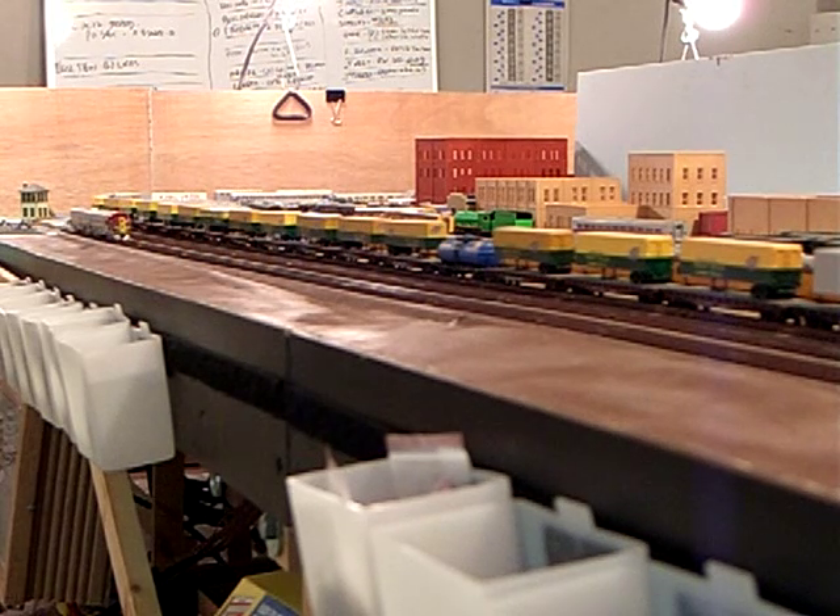Today our project locomotives are a pair of Kato E8s. The E8A is fitted with a Lokesound Select Micro, the 73800 model.